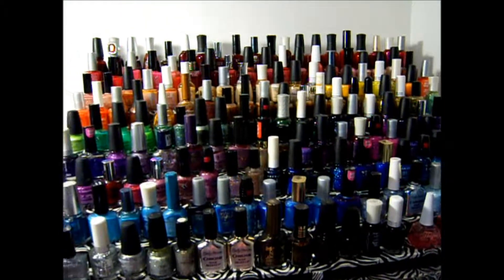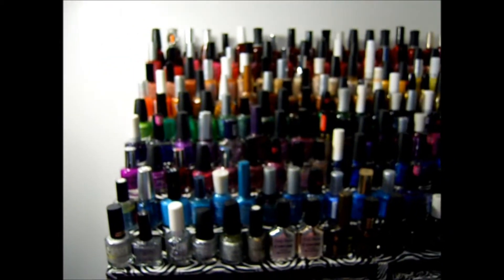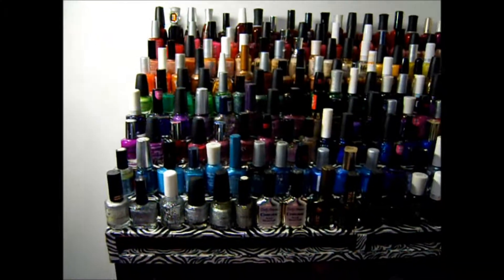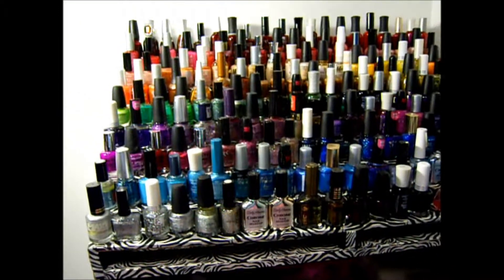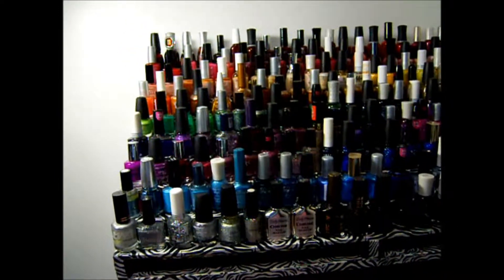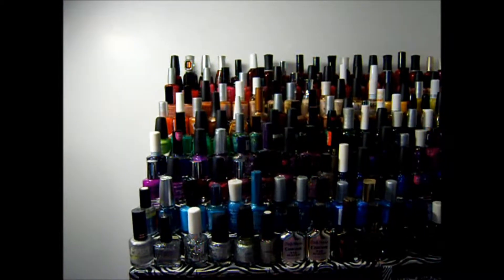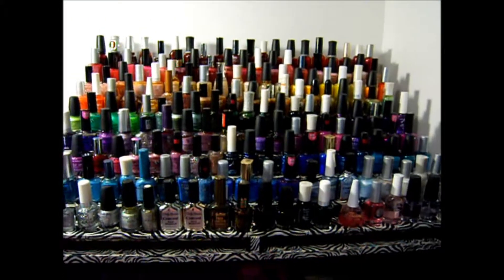Hello YouTube! I wanted to come on here today and show you guys my complete, fully stocked nail polish rack. The other video, my rack was empty when my husband built it, and it took me a minute because I was lazy to get all this polish sorted on here. Now I finally done it, and guys, this is the outcome.